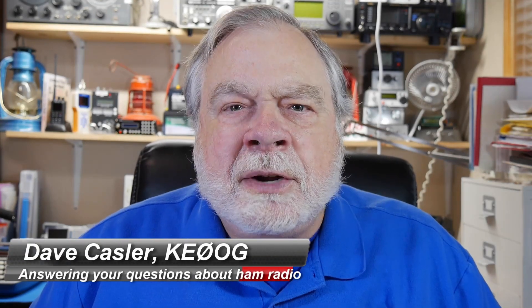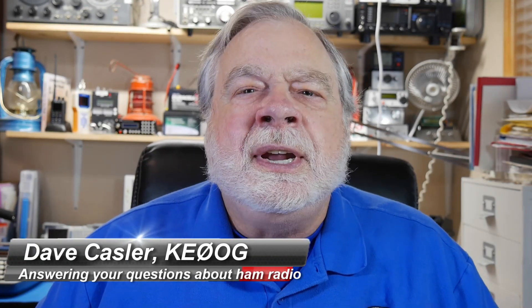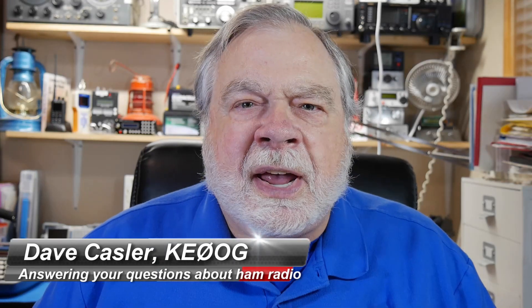Hello, Augie's Worldwide. I'm Dave Kassler, Amateur Radio callsign KE0OG, here with another episode of Ask Dave.